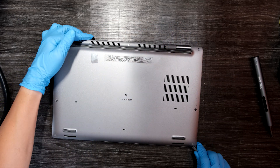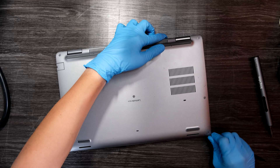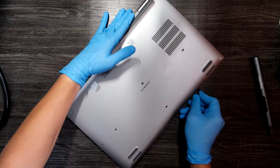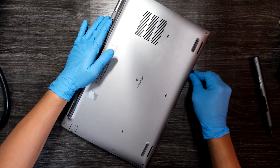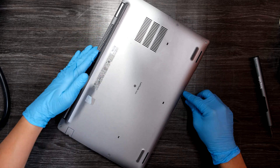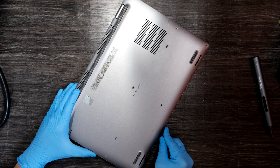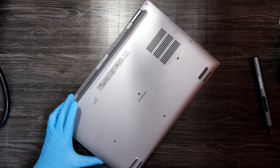Okay, so far so good. Everything is smooth and okay. You hear the clips, right? That means you are doing okay. We gotta unclip these clips underneath this bottom cover.